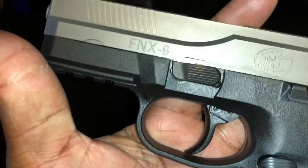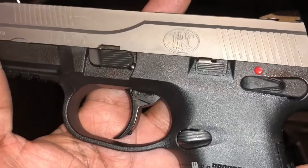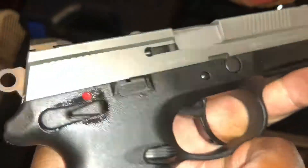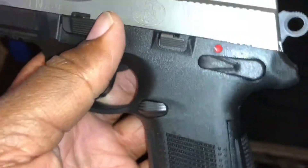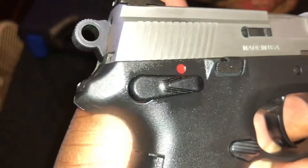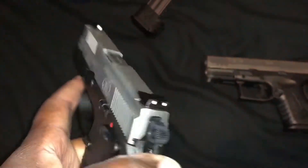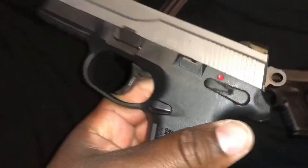On the FN-X9, there are ambidextrous features so you can release the mag on both sides. You can also release the slide on both sides, decock it on both sides, and activate and deactivate the safety on both sides. This is smooth — pretty, pretty smooth.